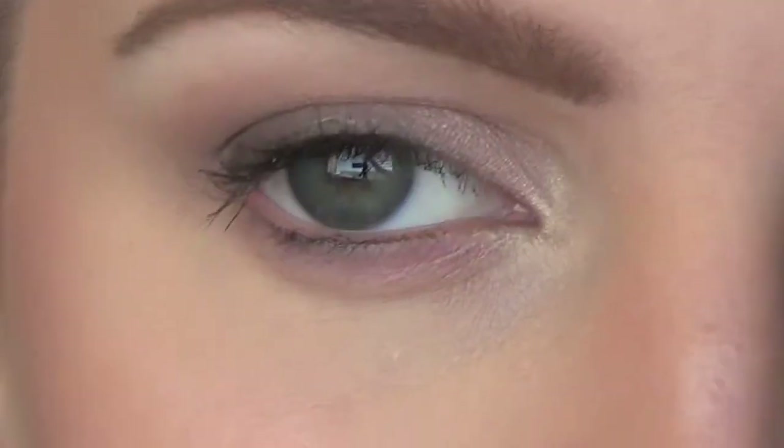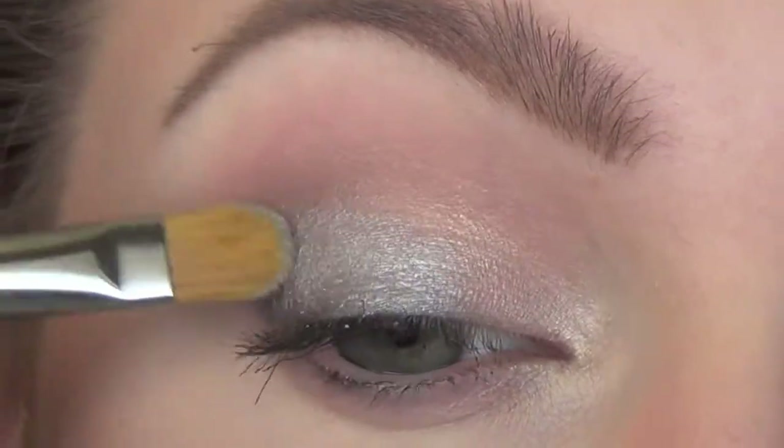Alright guys, you ready to change this face into night time? First, you've got to wipe off that lipstick. I definitely recommend, especially if you're changing from day to night, to use a moisturizer on your lips. Come here, a little bit closer. I know this look is cute, but we're going to change it.